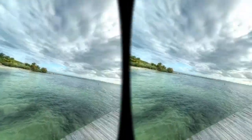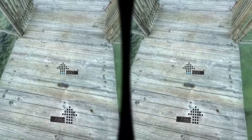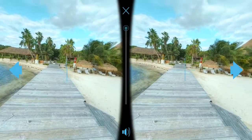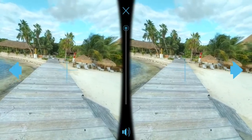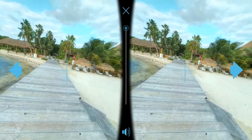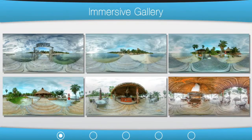Once you put the phone in your Google Cardboard, you can see the picture. Look down where the arrow is and it will change to the next picture. You can also set the zoom level. I set all my pictures all the way zoomed out like this, because zoomed in is too close and I think it looks better this way.